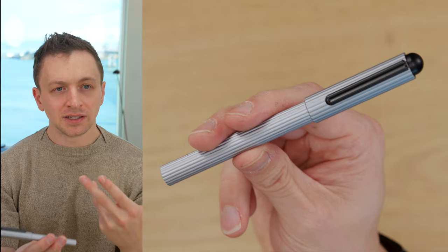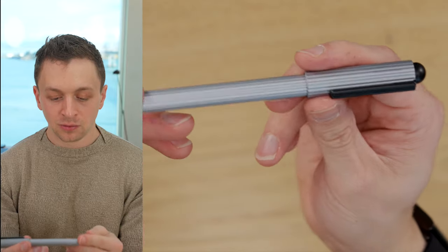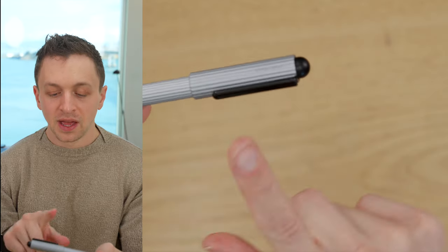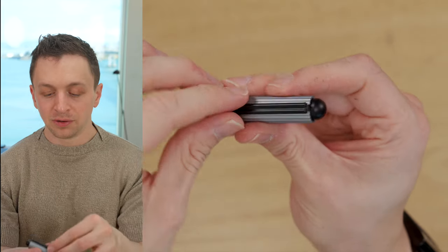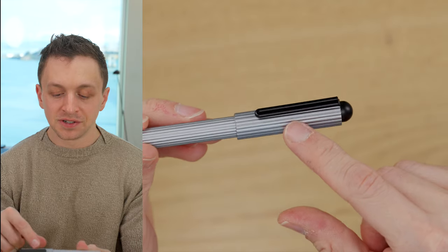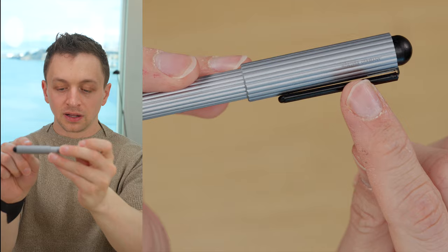It has a very minimal, utilitarian look to it that I really like. I like this ribbed body. The body is a straight cylinder, and the cap is also straight. We have a plastic finial up on top. Then we have the clip, which has a very thin piece of metal that goes into a plastic sleeve. There's a dimple in the middle — it kind of carries on this rib look. And we have a very subtle, elegant Werther Germany logo here.